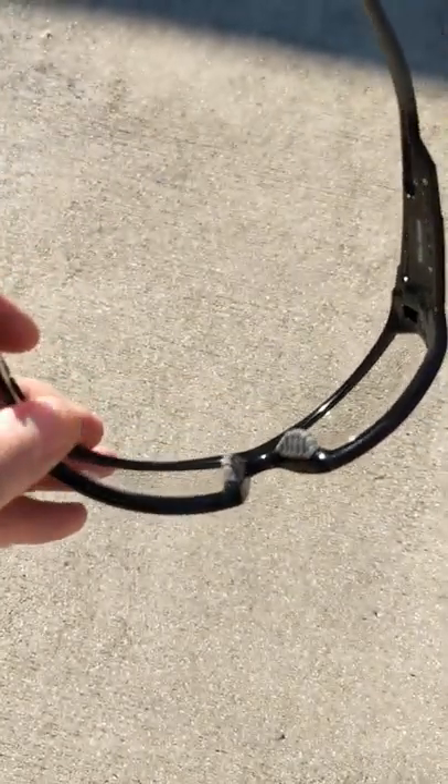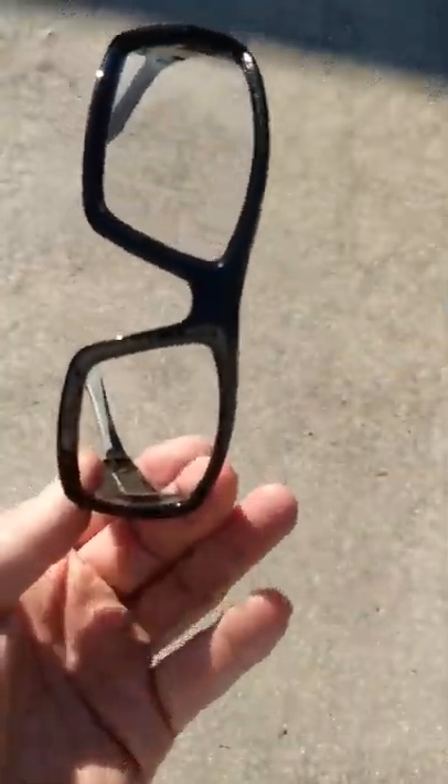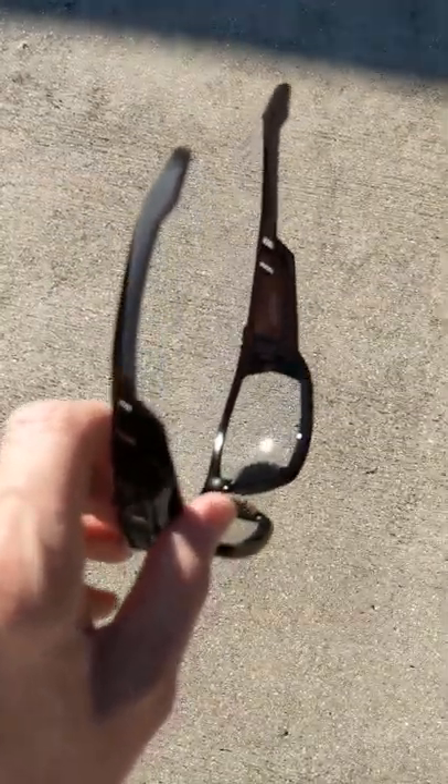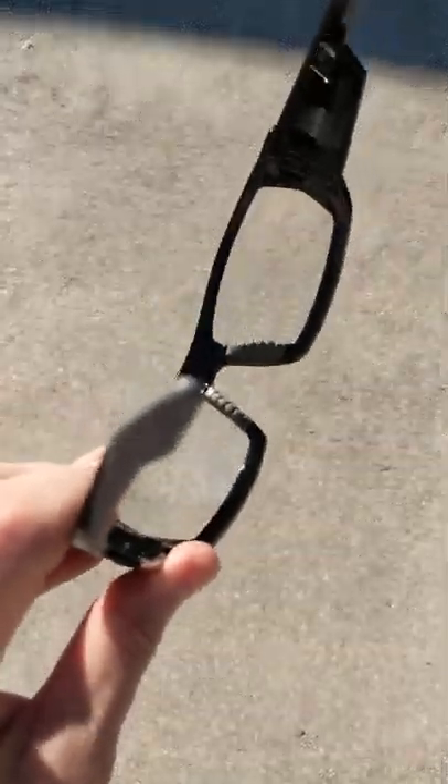High quality, super clear — these are really nice, worth every dime.